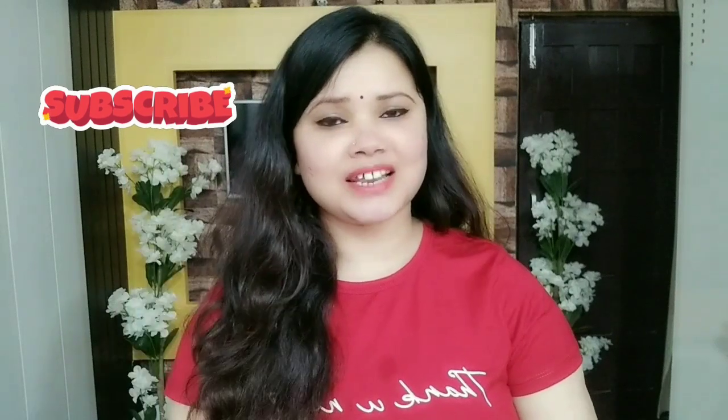My beautiful subscribers, my viewers, I love you so much. Thank you so much for supporting my video. If you are new to my channel or haven't subscribed yet, please take a moment to subscribe and click on the bell icon so that you don't miss my future videos.